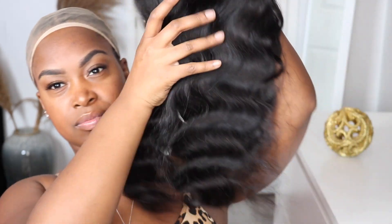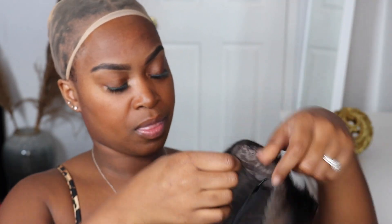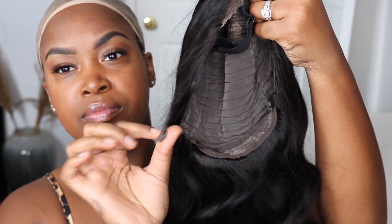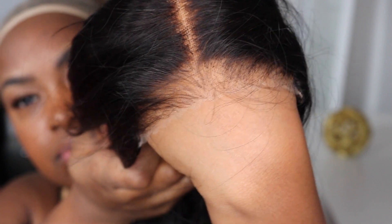Instantly as I take it out I can see that the hair is really soft, but what takes my attention is the fact that the lace is just amazing — you can tell that it's actually HD. I love it when I take out hair and I know I don't have to do anything to it. This is the adjustable band so you can wear it glueless. It has two bands, and you can tell it's already bleached and pre-plucked, so already this is amazing — I don't have to do anything, just put it on.